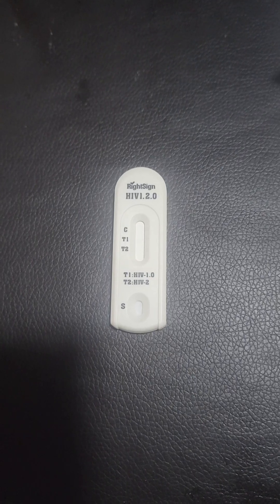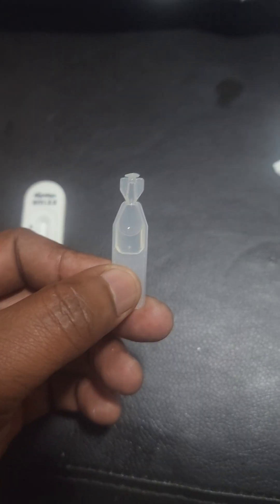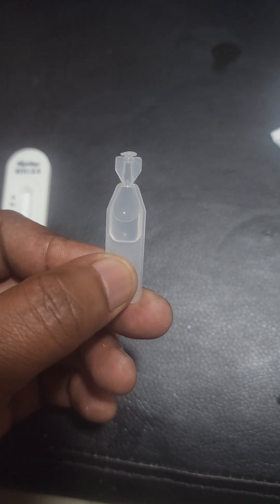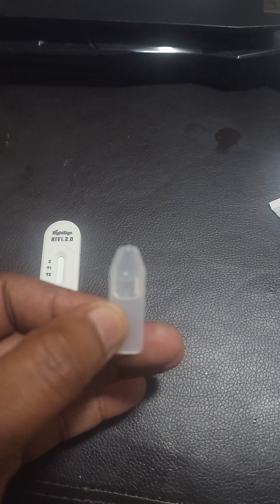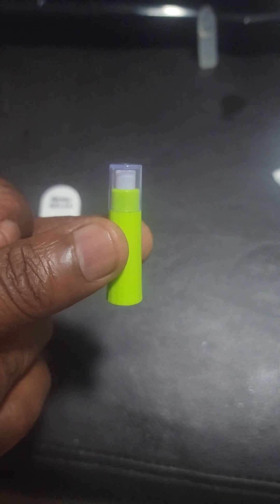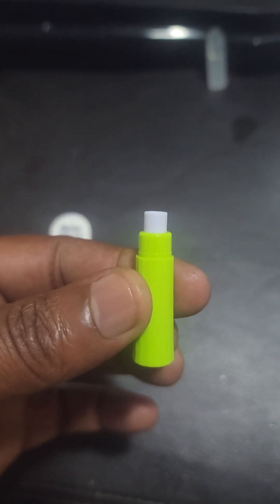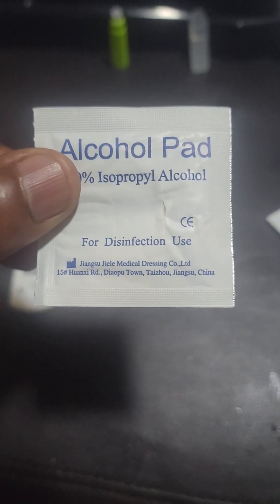When you do the test, you first put the test cartridge on a flat surface. The next step is to open your buffer solution by removing the top part and placing it on a clean surface.